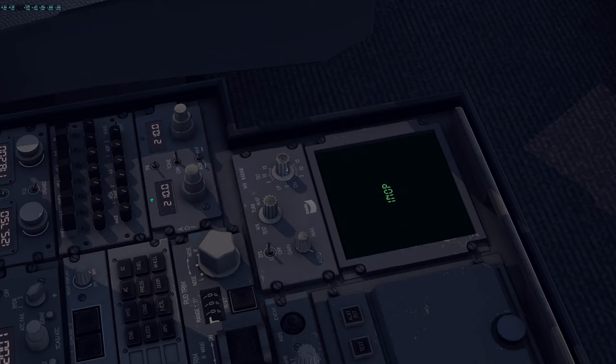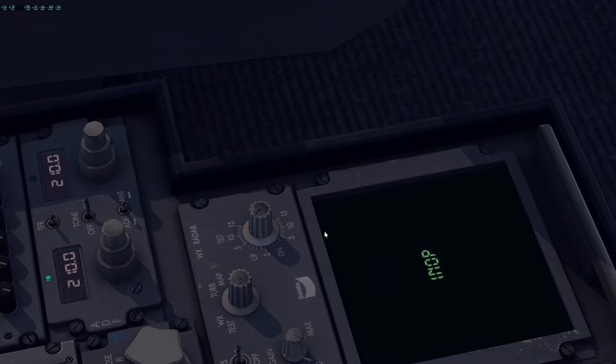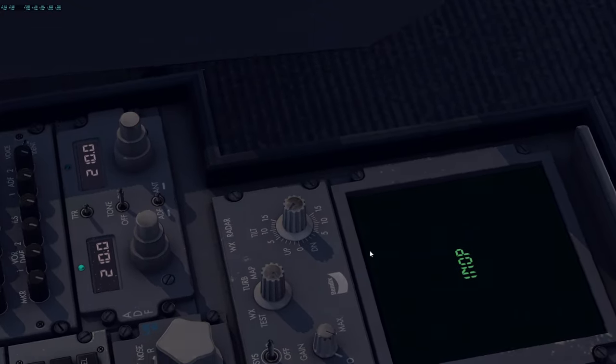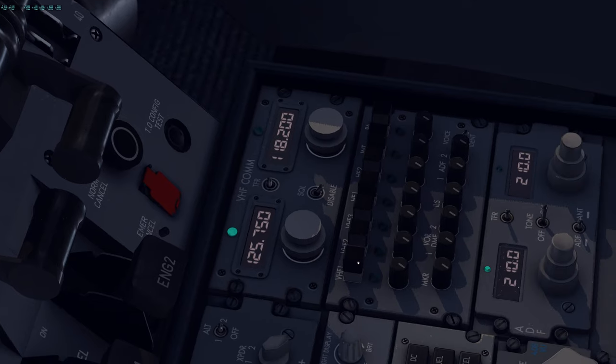I'm going to set a tilt of four degrees up. I know the weather radar doesn't work now, but this is a good habit to keep in mind — for takeoff, we're going to set a tilt of four degrees up. The co-pilot's side panel is something the co-pilot would not really manage, but we're going to do it for him now — set his stuff the same as ours for convenience and set his ADF as required as well.